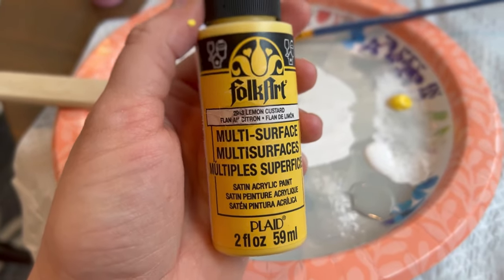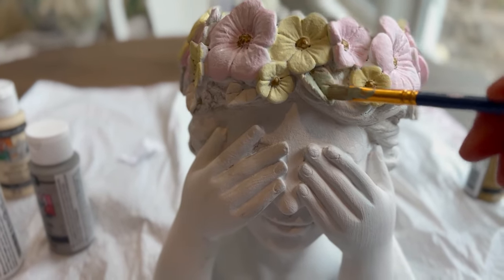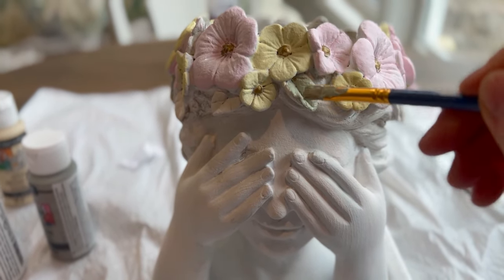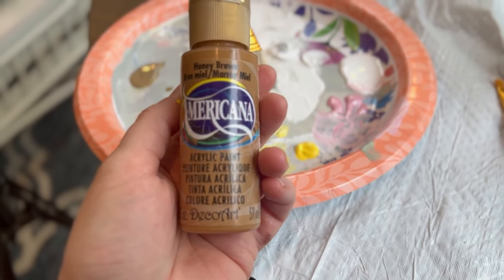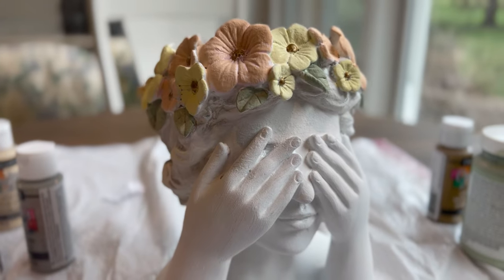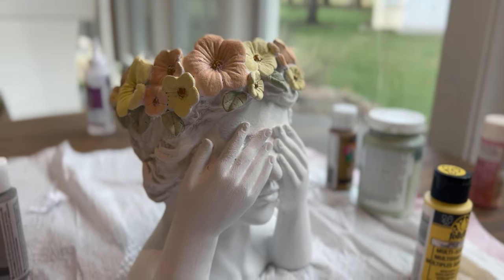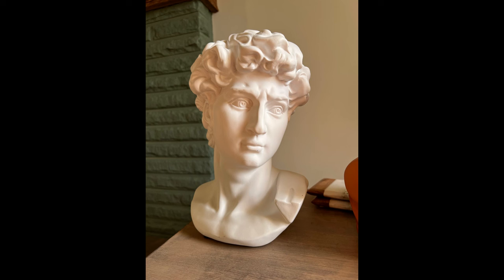The yellow I chose is called Yellow Custard, and I made sure it was very light. I found a chalk paint called Celery — it's such a beautiful green — so I added that to the leaves. I didn't end up liking the pink, so I lightened up a brown color and it turned into this beautiful peach, and I was happy with the way it was going.